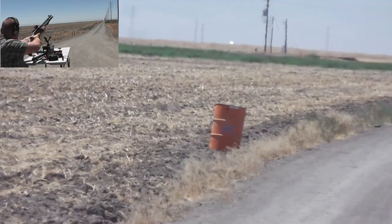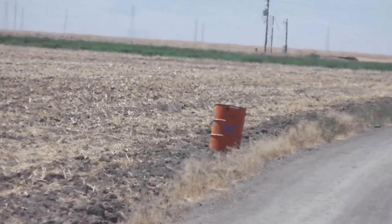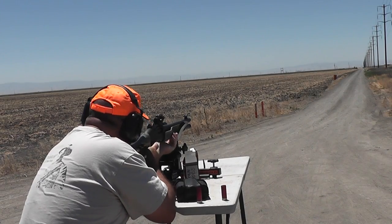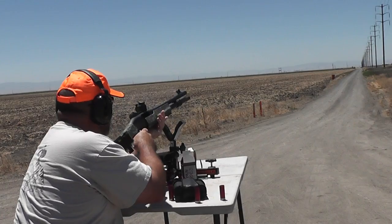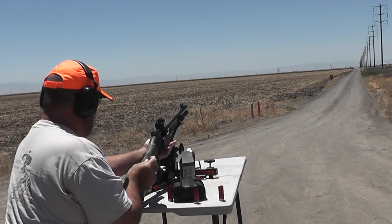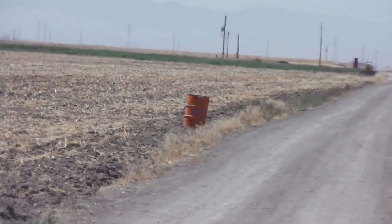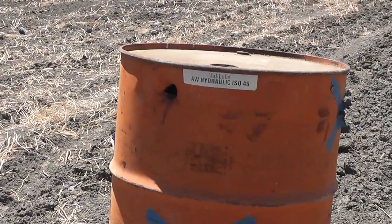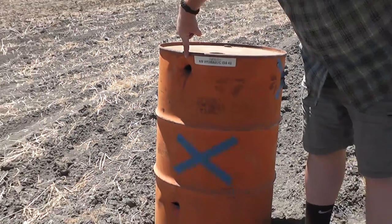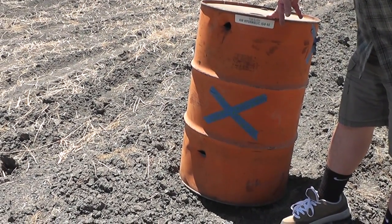Finally, 100 yards — that was just held right on. You can definitely hear what you hit. He hit it! Low and left, about seven o'clock, first shot. There's Greg's shot — a little high, high and slightly left. Matt: low and slightly left. Still a hit.